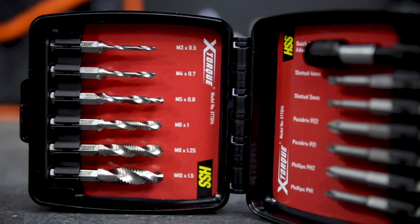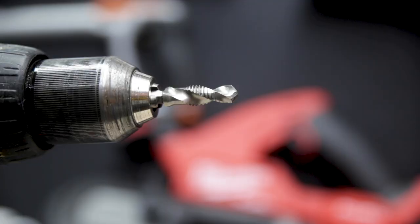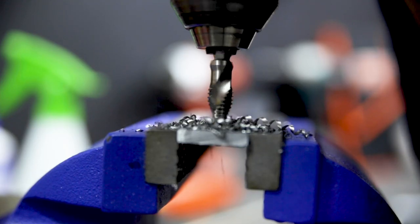The kit includes six of these bits from M3 to M10. You want to use them in a drill that you can control the speed, because slow and steady gets you the best finish when tapping. When using them, always use a bit of lube to keep them both moving and cool.